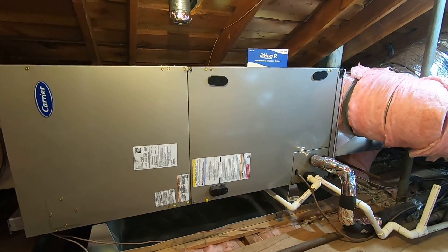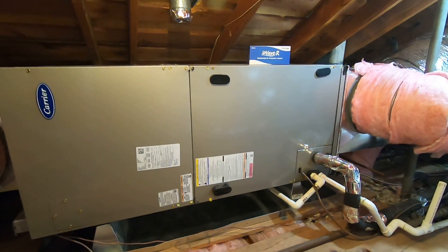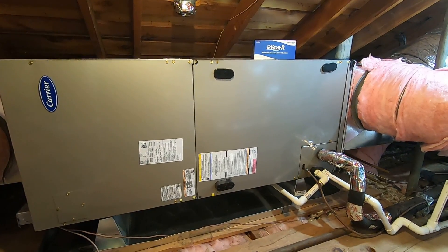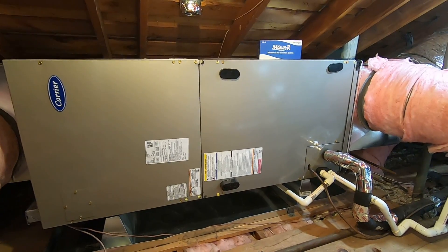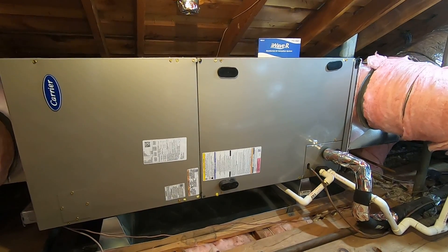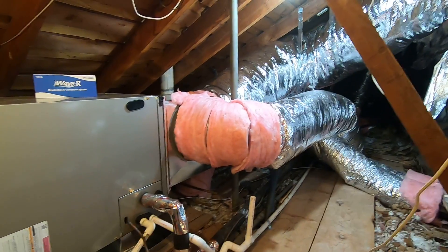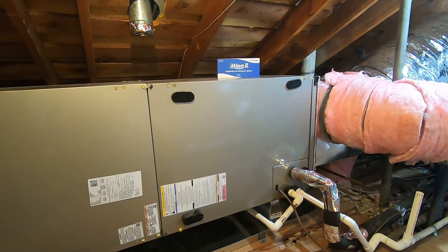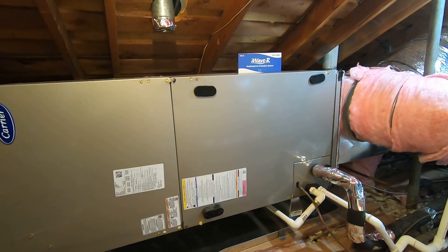Hello, this is Nick with Albert Air. Today we are going to be looking at the Carrier Infinity 5-ton variable speed fan coil, the FE4BNB006L00, and tell you all about this fan coil, some of its features and benefits. We'll also tell you about some of the ductwork that we did on this system and what we matched it with outside.